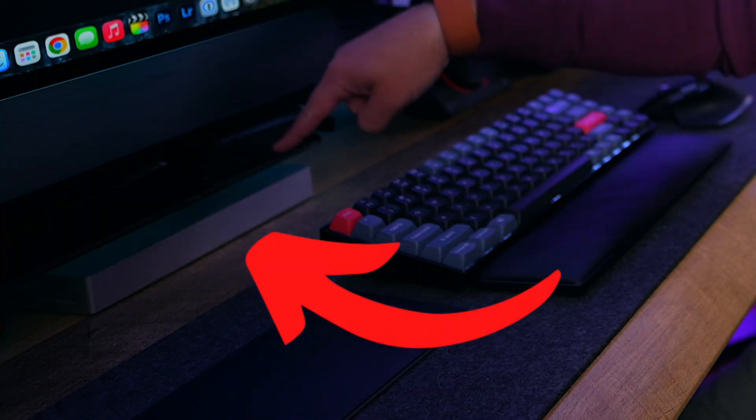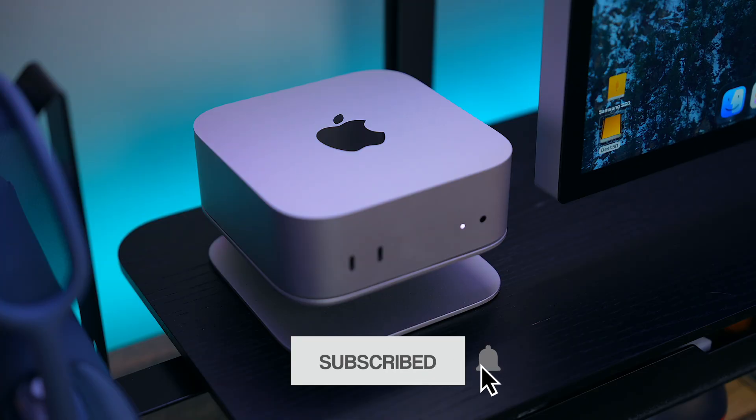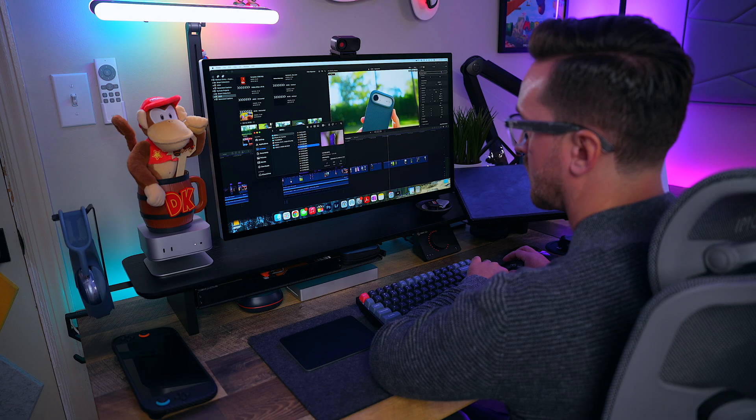What is up my friends, it's Rayback here. I've reviewed quite a few Thunderbolt 5 Docks in my setup lately, but this one right here might just be my new favorite so far. It's the 11-port Razer Thunderbolt 5 Dock Mercury Edition. I've been using it with my M4 Pro Mac Mini for the past few weeks, and what really surprised me is how perfectly it blends into my setup.